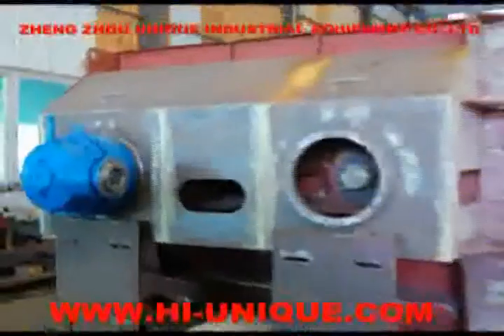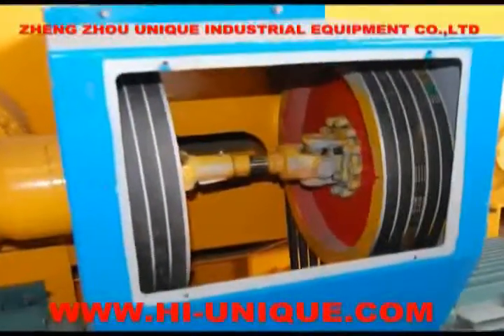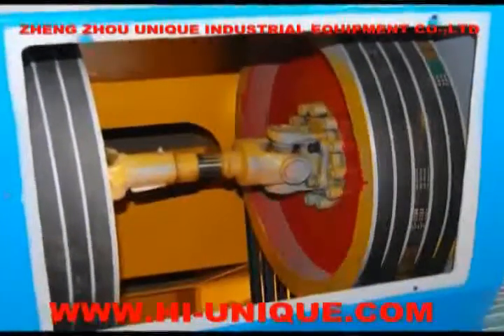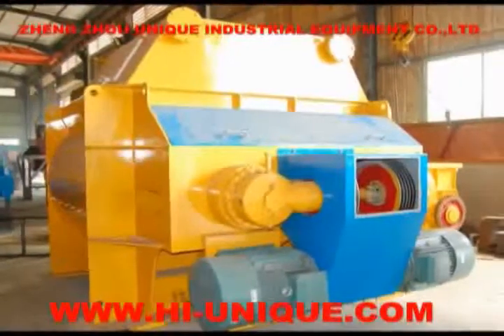Sixth, it adopts a Mixer Expert decelerator from Tianjin. The mixing arm adopts high speed drive. If it is overloaded, it can be protected through the belt. The cross shaft is synchronized, with a universal shaft to make the two shafts run in synchronization but at different directions, achieving a forced mixing result.